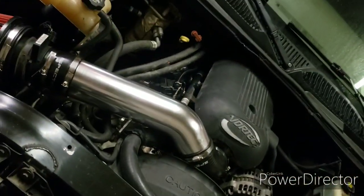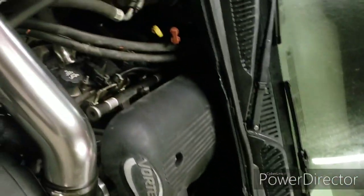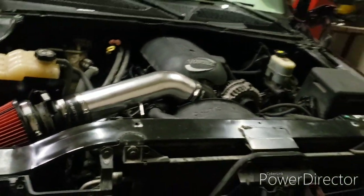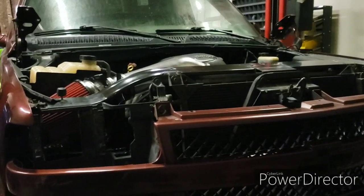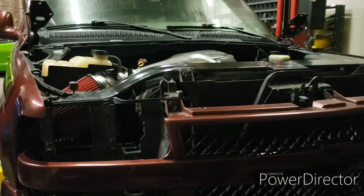All done — V6 to V8. Everything looks factory. We did do headers and a cold air intake. I haven't tried to start it yet, but I already did the VATS delete off the computer, so let's see if it fires up.